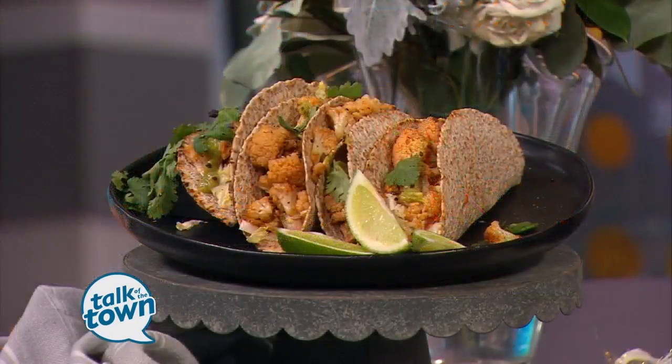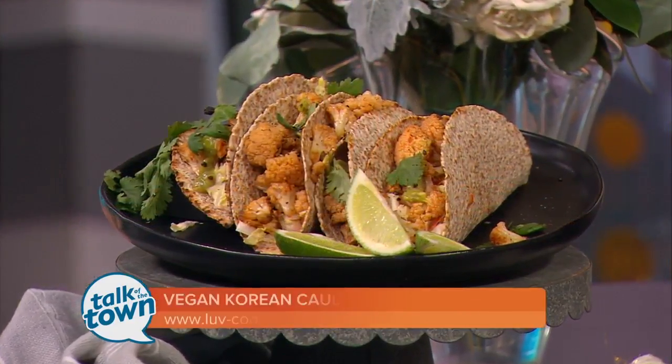Meatless meals can still be full of flavor. Callie Blunt came up with a new taco recipe for her blog, Love Cooks, and it looks delicious.